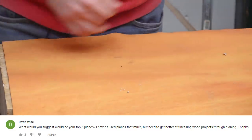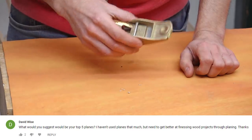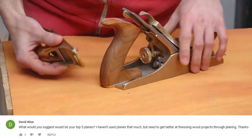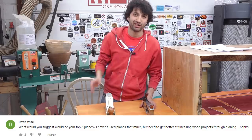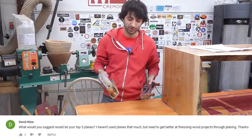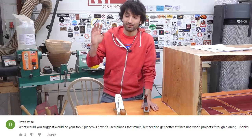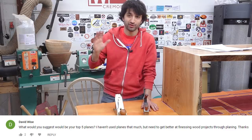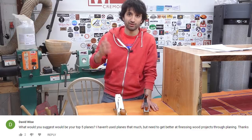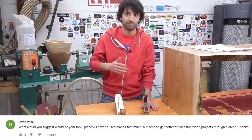If you really want to, you can throw a block plane into the mix. These are handy because you can use them one-handed. But anything you can do with a block plane, you can also do with a number four as long as you put the piece in a vise, since you can only use the number four with two hands. Obviously this varies depending on the work you do, but for the stuff I do, these two planes are almost always on the bench and always in use. Of course I have a lot more planes in my cabinet, mostly because I just like them and it's fun to use — though a lot of them only come out a few times every now and then.